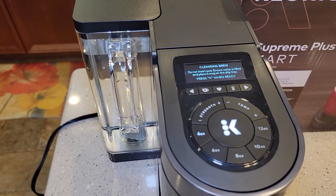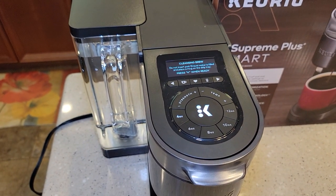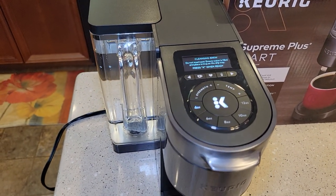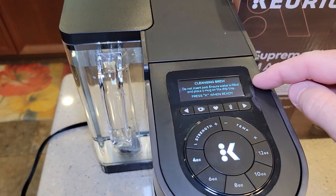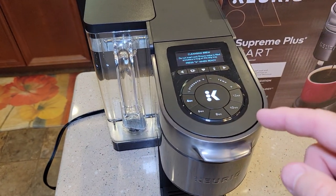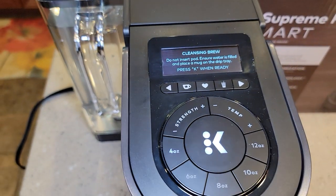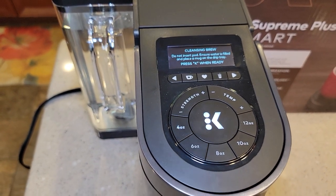It may also ask you if you want to set up the Wi-Fi — I hit skip, I'm going to do a separate video on setting up the Wi-Fi. When you first turn it on, if you don't have water in the reservoir, it'll say add water. Now I've got water added, I turned it on, and it's saying you've got to do a cleansing brew. Do not insert a pod — ensure water is filled and place a mug in the drip tray.